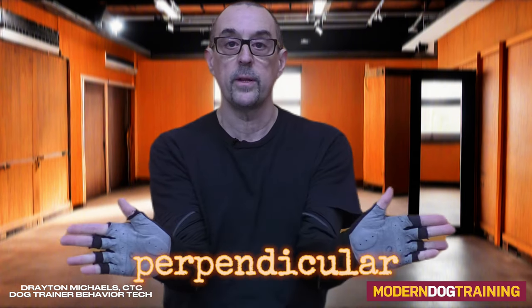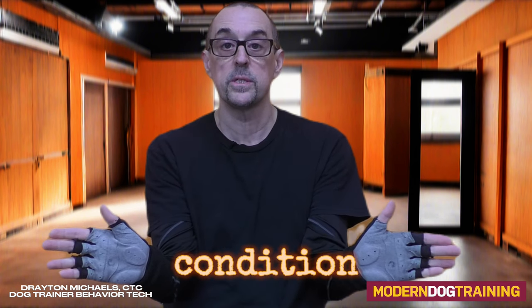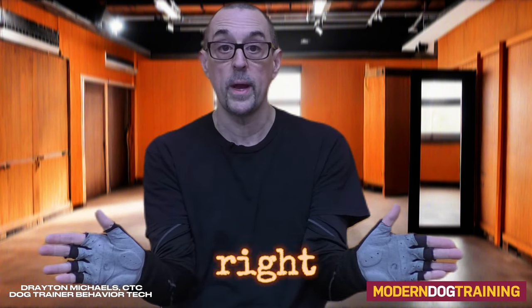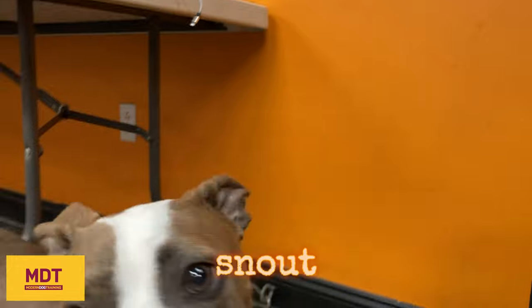You want to have your hands perpendicular to your body like this. You can use your left or your right hand, and I suggest you condition the dog to target both your left and your right hand. You say the word touch, and you put your hand out for a target. When the dog targets your palm with their snout, you mark yes, and you pay the dog a food treat.